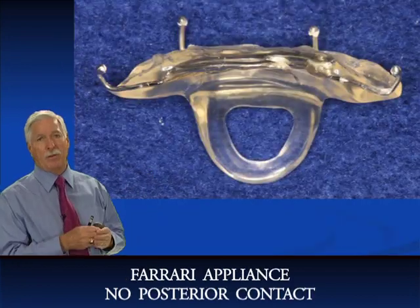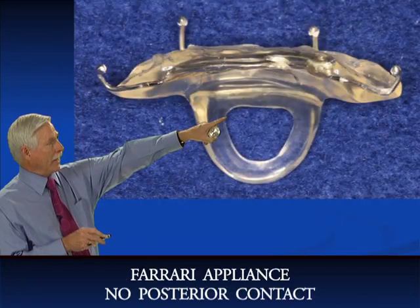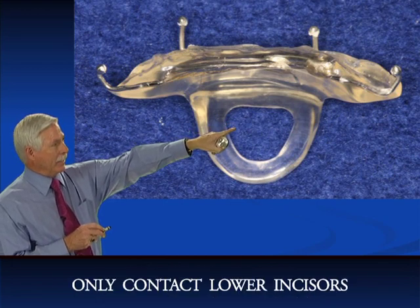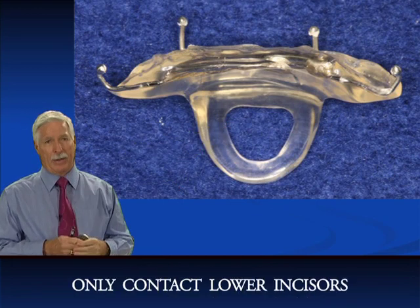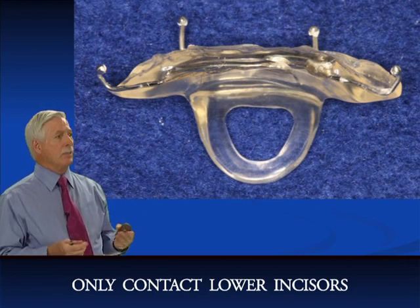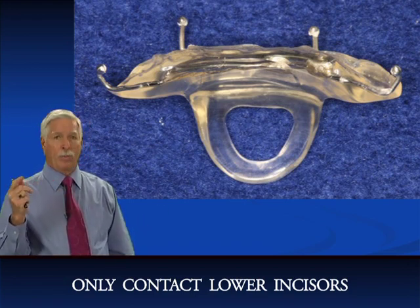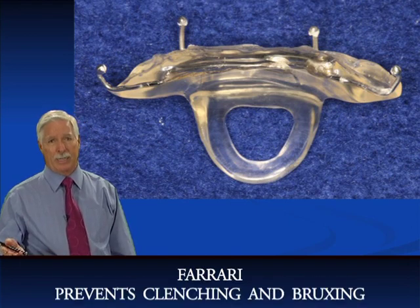The Ferrari — spelled F-A-R-R-I-A-R-I — is fantastic when you're going to use straight wire and you want the patient to stop their clenching and bruxing at night. That's when I devised the Ferrari.